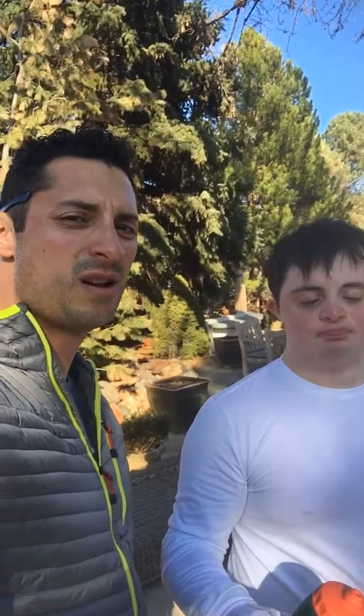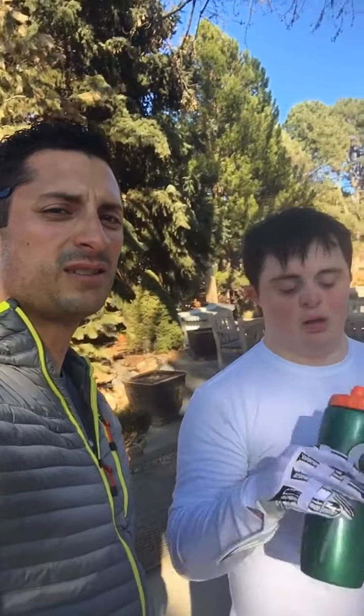Hey YouTubers, what's up? It's Paul and Andrew. The scenery looks different around here, doesn't it? That's because we're not at headquarters today. We're doing an in-home workout. We just want to prove to you guys that you can work just as hard at home with minimal equipment as you can in the gym.